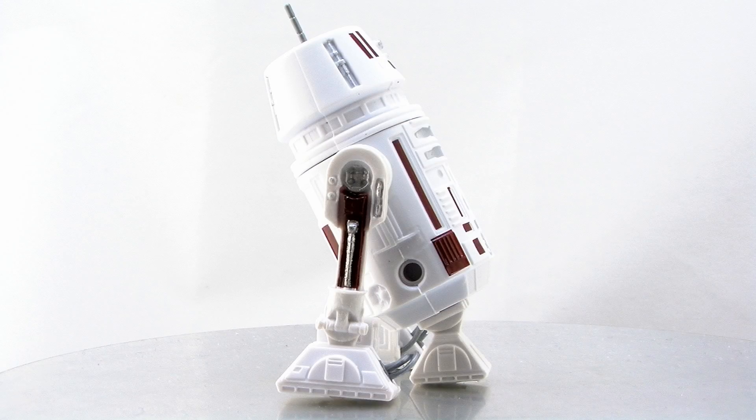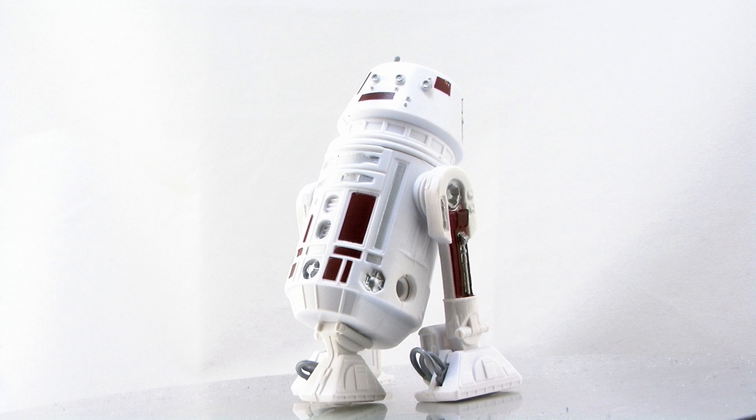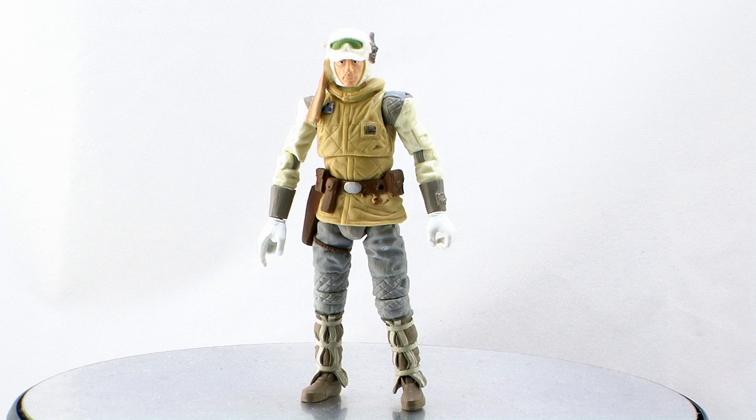So very simple figure — just another astromech droid. He is neat and it's cool if you're trying to build up a scene, but some of the other figures in this wave are certainly the better highlights. So let's go ahead and move on to Luke Skywalker in Hoth gear.